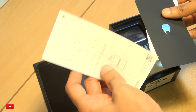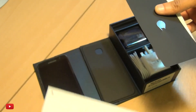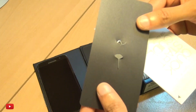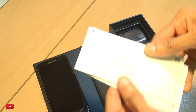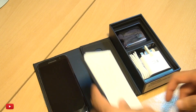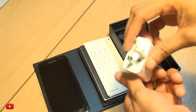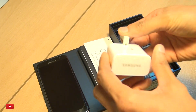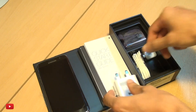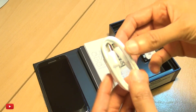You've got some health and safety information, how you can use the USB connector, the SIM card tray eject tool, a quick start guide, warranty info — all that standard stuff.